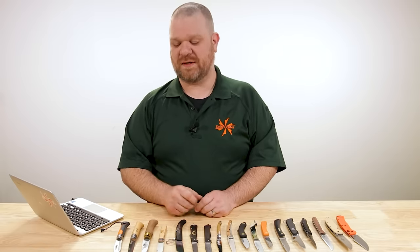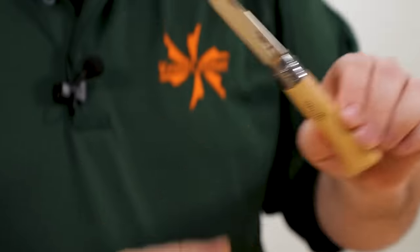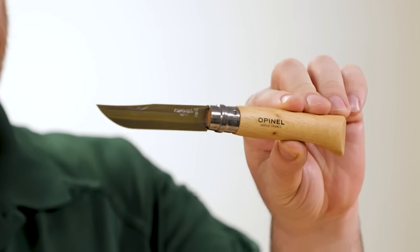Hey everyone, David C. Andersen here coming at you from the KnifeCenter, and on today's episode of Beat the Icon, we're trying to figure out if there's anything out there that can beat the cheap thrills of the classic Opinel pocket knife.